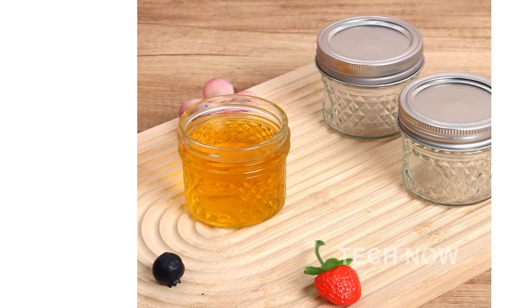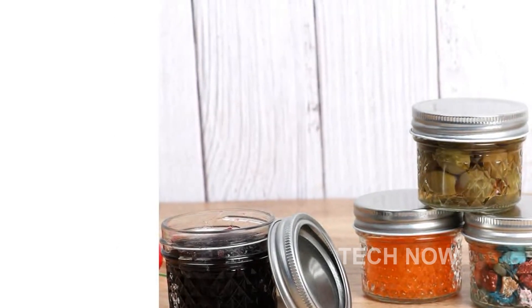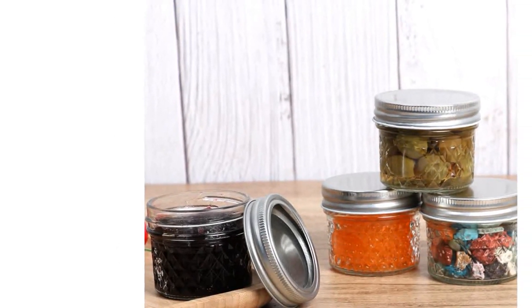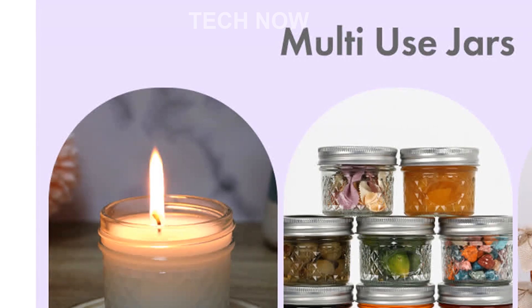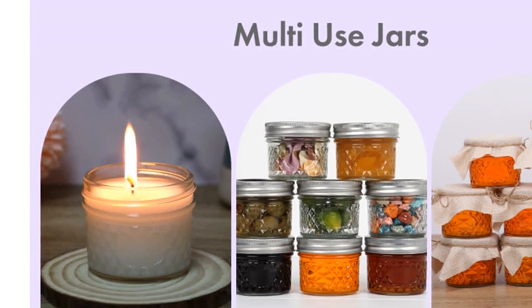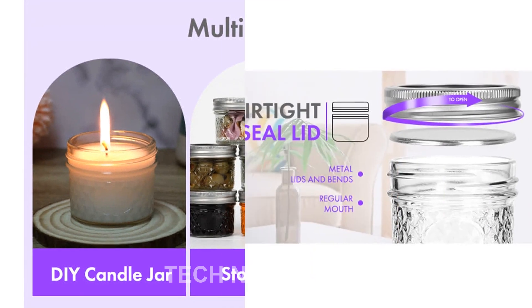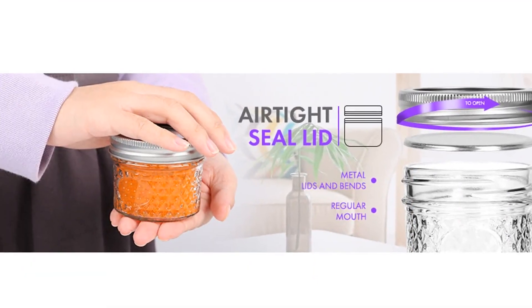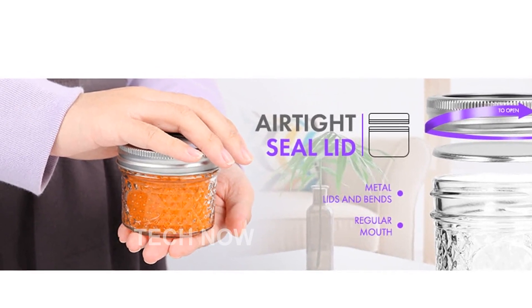No more struggling to get every last bit out of the jar. When you purchase the Mini Mason Jars, you'll receive a high-quality set that includes 8 jars with split-type metal lids. You'll also get 8 additional lids of different types, allowing for even more versatility. To help you stay organized, the set comes with 24 colorful labels, allowing you to easily identify the contents of each jar.